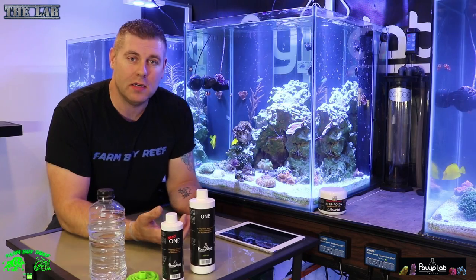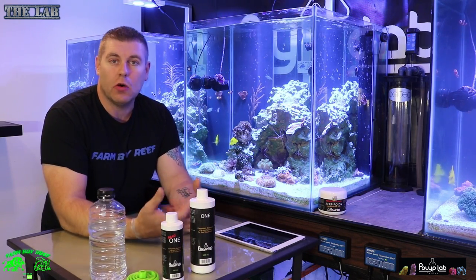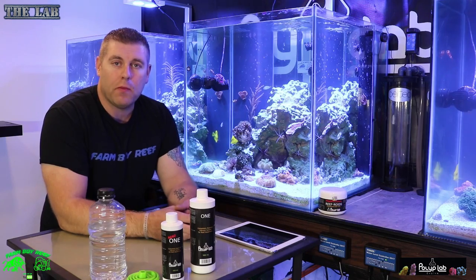Hey farmhands, Farmer Reef here. Welcome back to another episode of The Lab. Today we're going to talk about dosing these tanks and what product I'm going to use.